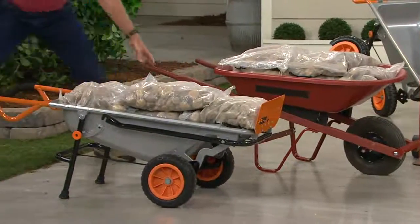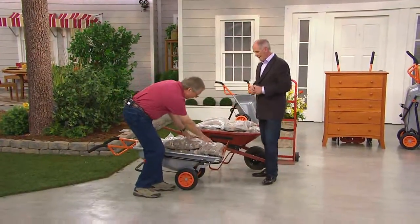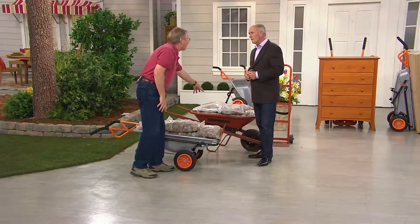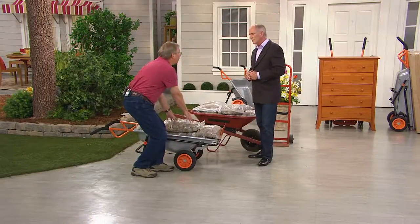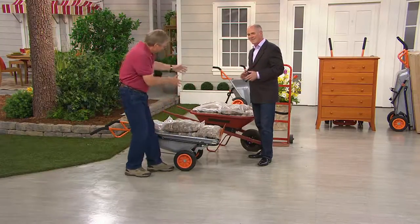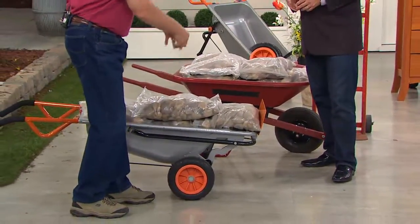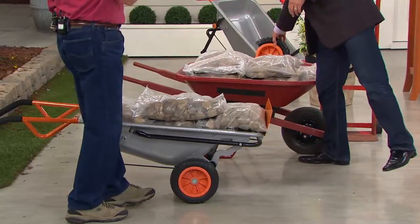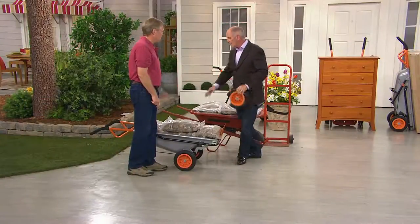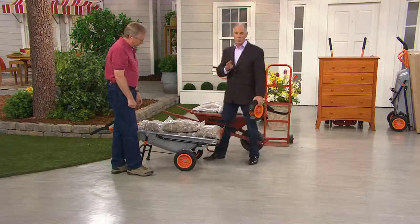Look at the difference in this, because we have two wheels here compared to one wheel — but look, the weight is up forward. We have a 10-to-1 assist compared to a wheelbarrow. This is like lifting 25 pounds compared to lifting 100 pounds. So you have much more leverage, much more stability. The wheels will not go flat. The engineering on this took the exact same weight of load and made it four times simpler to move.